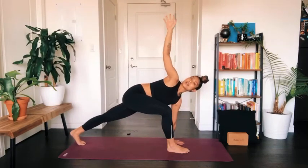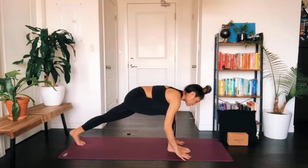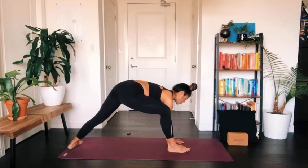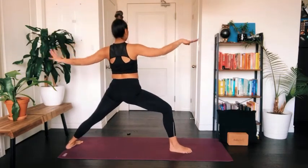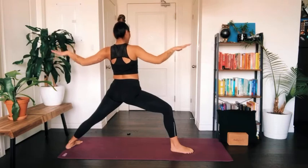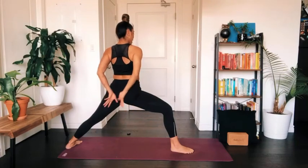Lower the right palm back down to the earth to frame your front foot. Walk the right hand to the inside of the right foot, and at the same time pivot your back heel so it rests down on the earth. Press firmly into both feet, sweep your arms up towards the sky and out to the sides to land in warrior two pose. Notice how the left toes point in towards the midline of your body as you reach your arms in opposite directions, finding softness by releasing your shoulders down and away from the ears.